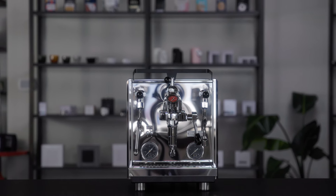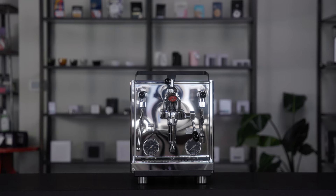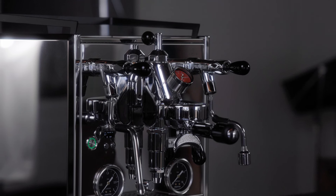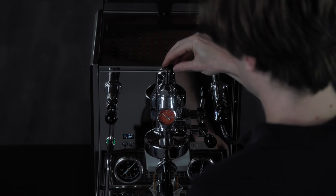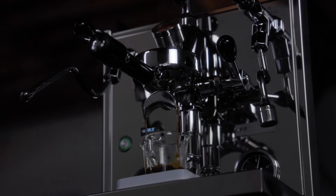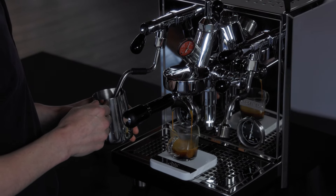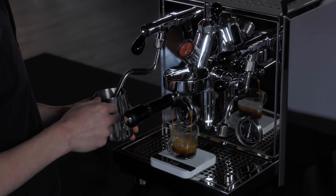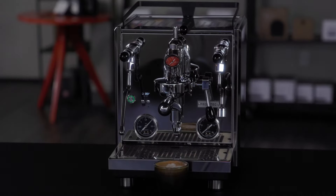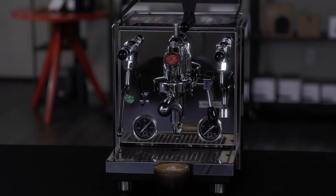Handcrafted in Heidelberg, Germany, the Profitec Drive is not just a machine — it's a masterpiece. It's the next generation of the beloved Pro 700, infused with a new design philosophy and loaded with features that will keep an espresso enthusiast captivated for years. The Drive is the epitome of homebrewing: a full-size dual boiler with a whisper-quiet rotary pump, empowering you to explore features like flow control and automatic pre-infusion. The Drive is a game-changer for home baristas who crave a fresh and dynamic espresso experience.